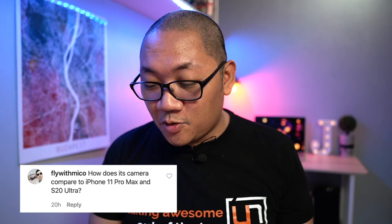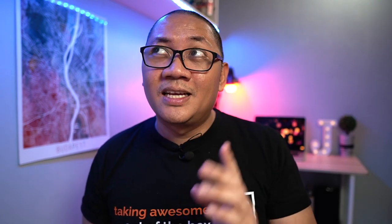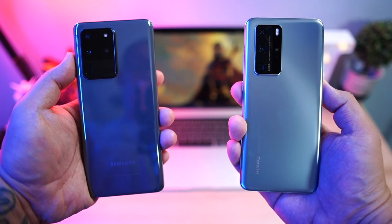I asked you guys on Instagram to send me questions about the P40 series. The first question is from Fly with Miko, who asks how does its camera compare to the iPhone 11 Pro Max and the S20 Ultra? Unfortunately the iPhone 11 Pro Max isn't with me right now — we'll have to do that comparison after quarantine is lifted. But I will definitely be doing a camera comparison between the P40 Pro and the S20 Ultra. Stay tuned, though you'll have to excuse the photos since we're under quarantine — it'll mostly be my Gunpla collection or just outside on the street.